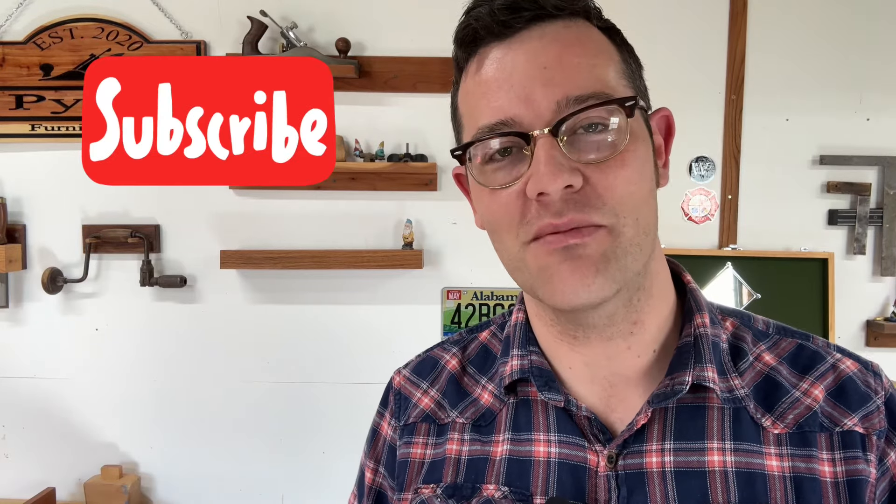Well, there you have it, guys — a short, simple video about a pencil sharpener. I know, it's a little crazy. If you liked the video, make sure you hit like, and if you really like it, make sure you hit subscribe. I'll have a lot more woodworking videos coming out in the future.